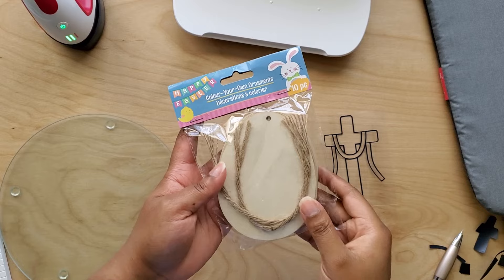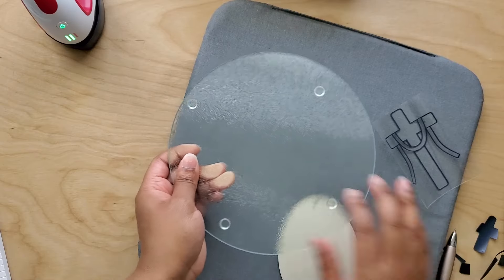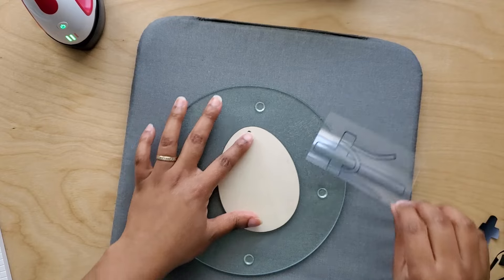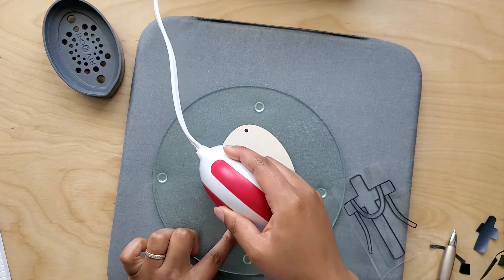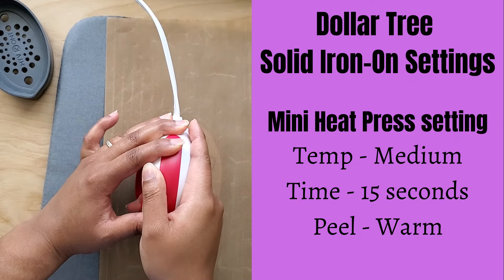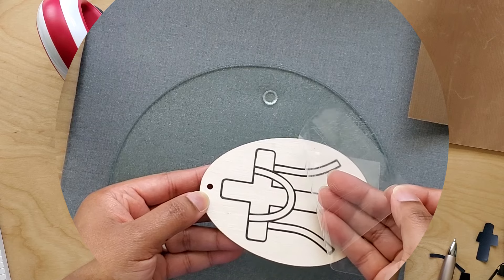These Color Your Own Ornaments are the perfect size for hanging just about anywhere, and if you have kids, this project is a nice alternative to coloring pages. I used a glass cutting board under the wood cutout so that the pressure wouldn't create any cracks. I preheated the cutout and pressed the design with my mini heat press for about 15 seconds and peeled the protective sheet while still slightly warm.